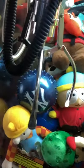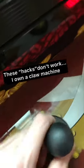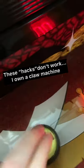Oh my god, you guys, you have to check out this claw machine hack. It works every single time. I've seen so many frauds on the internet go like, you have to move up and down, and you have to click the button three times.